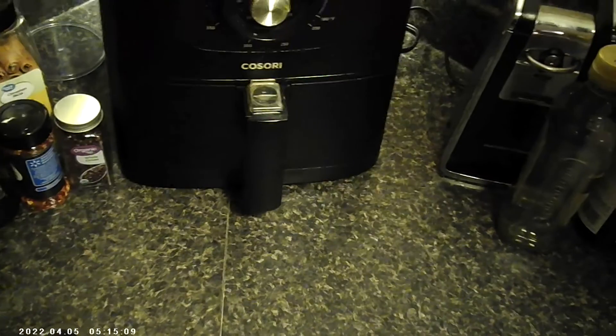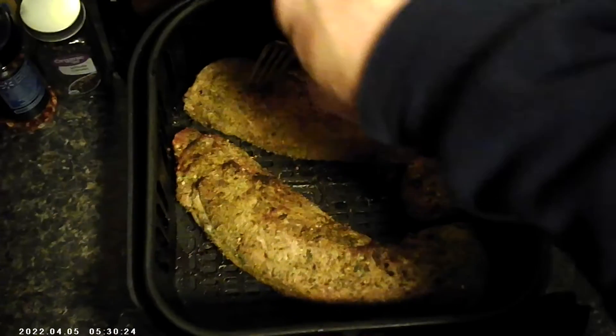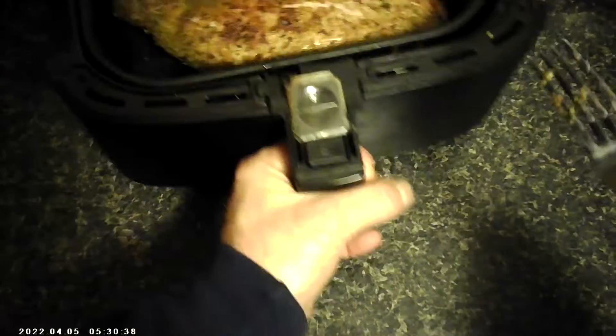Halfway through I will flip them. We've reached the halfway point — I'm gonna pull these babies out. Oh, look at those, huh? Those look nice. Now I'm gonna flip them around — flip them babies around nicely — and now we'll go for the rest of the way. We'll see you when they're done.